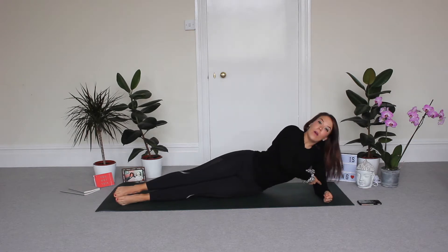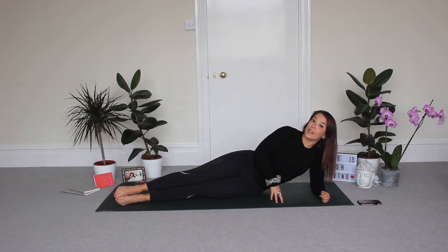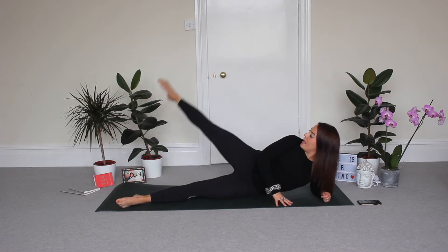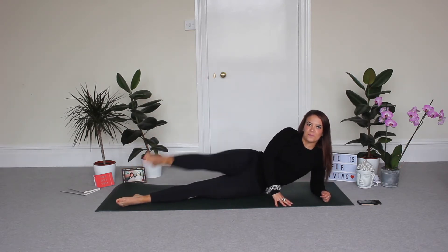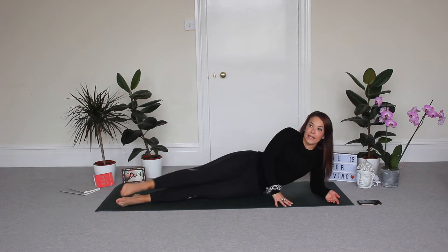You're going to prop your elbow like so — making sure your elbow is underneath your shoulder. Your other hand is either going to be on your hip or just in front. Point your toes and point them to the front corner of your mat. You're going to draw a big circle with your leg, like so.